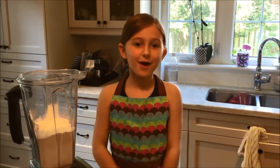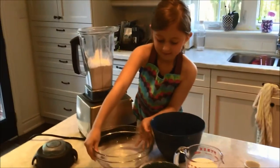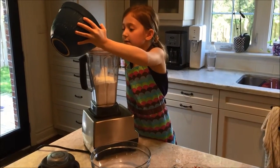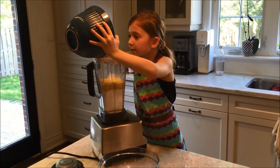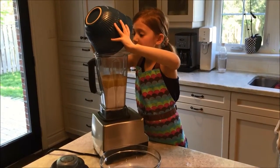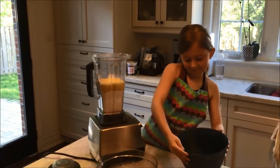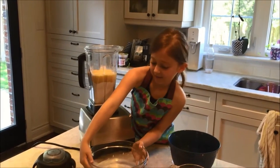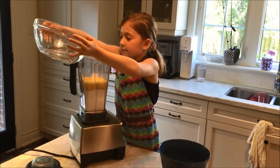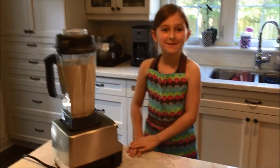This is my favorite part. I'm going to put all the ingredients in the mixer. Now I'm going to pour the water. Now we're going to blend it all together — you only have to blend it for a couple of minutes.